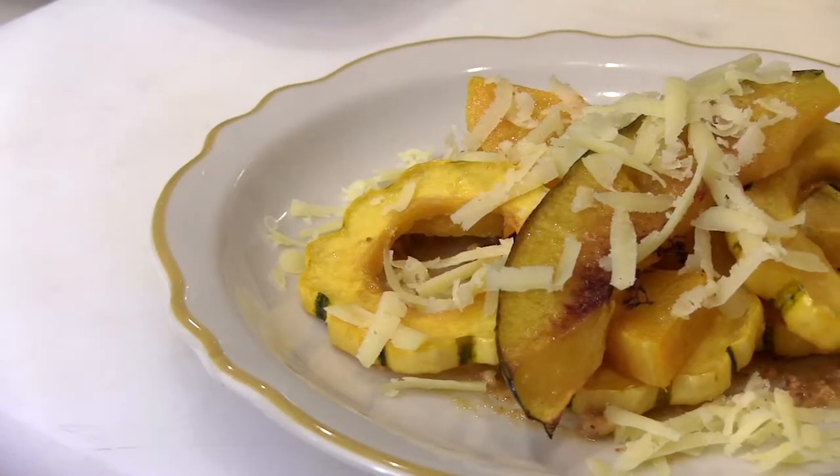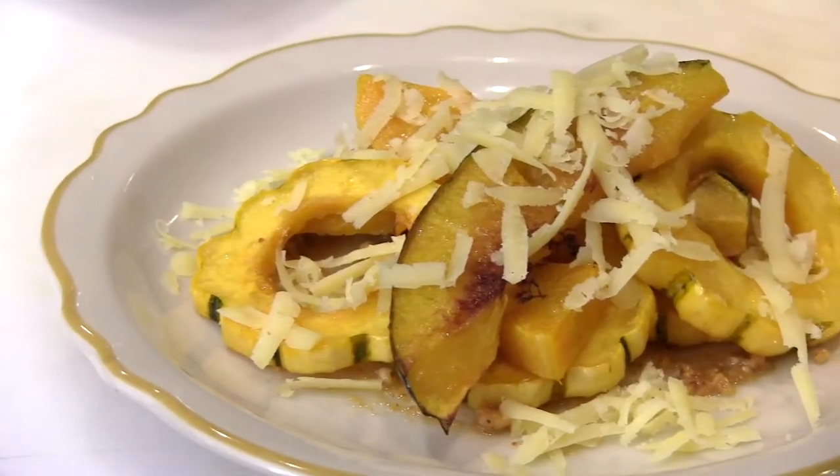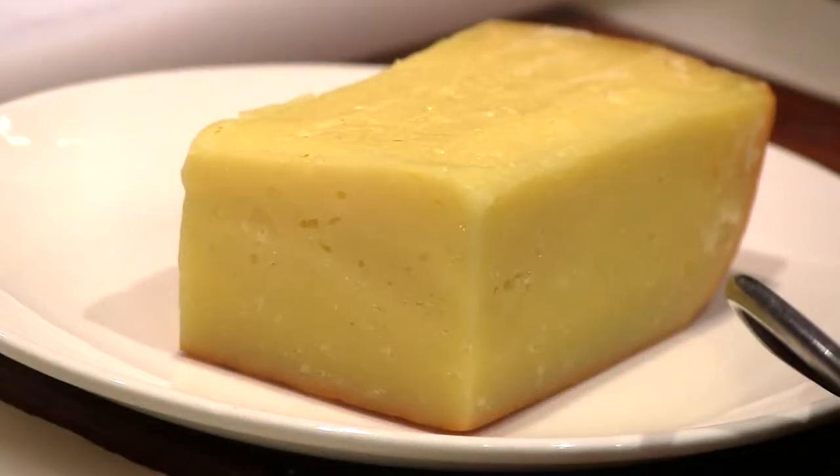Hello, I'm Marc Vidal, the chef at Boqueria. Today we're going to make a dish called calabazas asadas with squash, hazelnuts, and a cheese called Mahon.